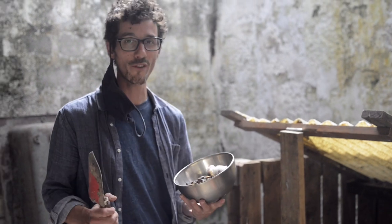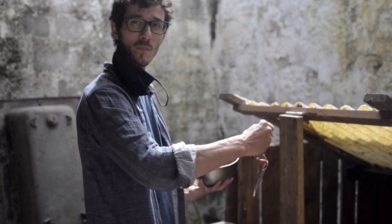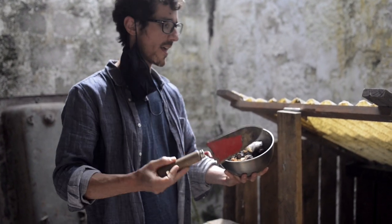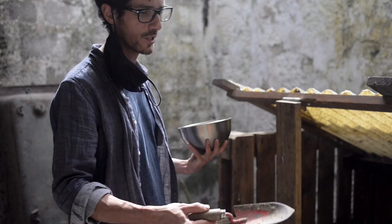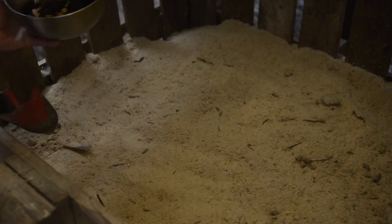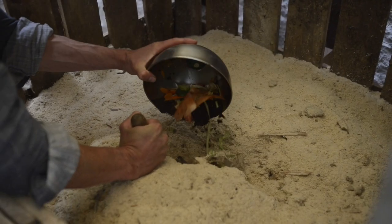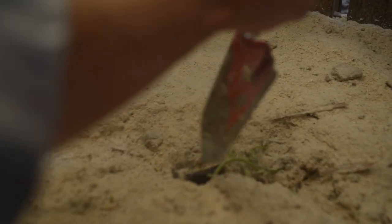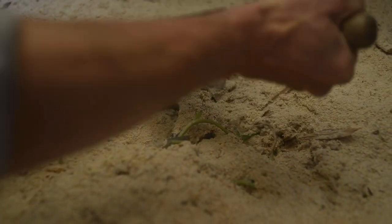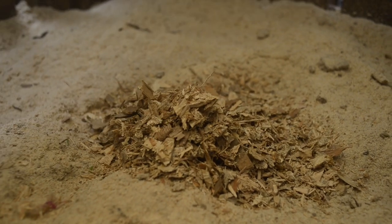Now that we've almost fixed our compost, we're going to see how to fill it. The basis of this method is to make a hole in the middle, pour your contents in, and then cover it again. You need to make sure you always cover everything with cover material — sawdust or whatever you have. So I want to go deep enough, put it in, and then add some cover material — and that's gonna be all right.